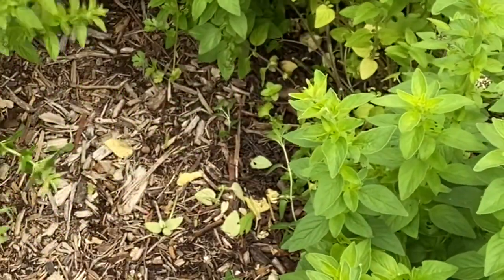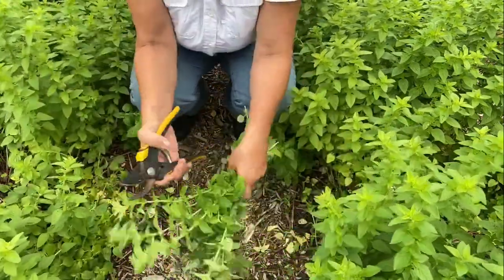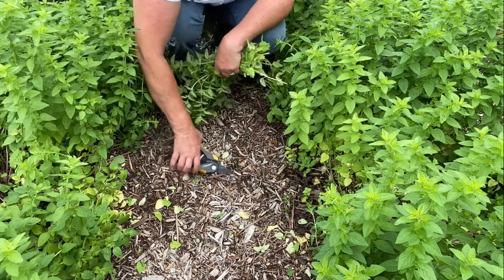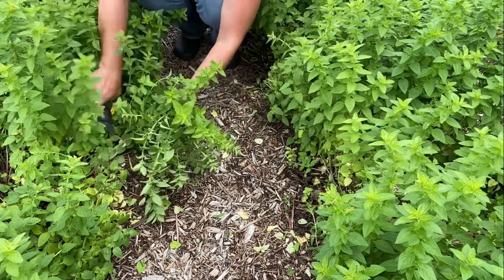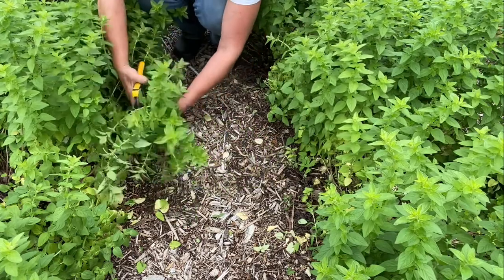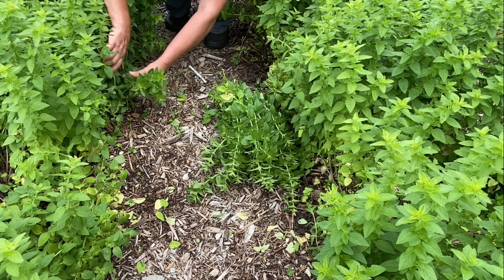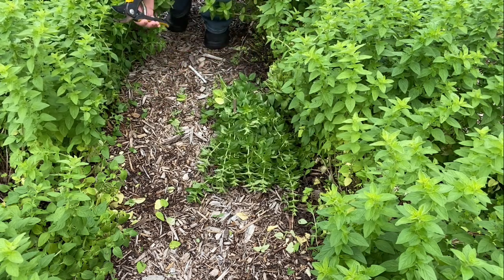I'm not worried about it getting out of shape. For an edible landscape, this is what I would do. I just want to make sure it's not creating new plants going across this pathway. I want to keep this pathway intact. If I pull one of these out it's going to pull out root and everything. I'm not really worried about whether I'm cutting it at a node or anything like that — I just want to clean up this pathway and work on the shape of this design. More ladybugs everywhere. I don't want it laying on the ground where it's going to create more plants.